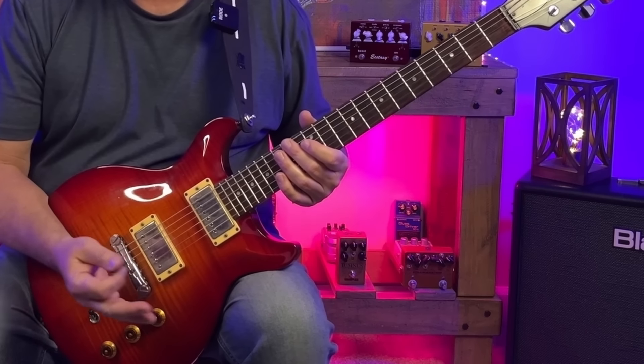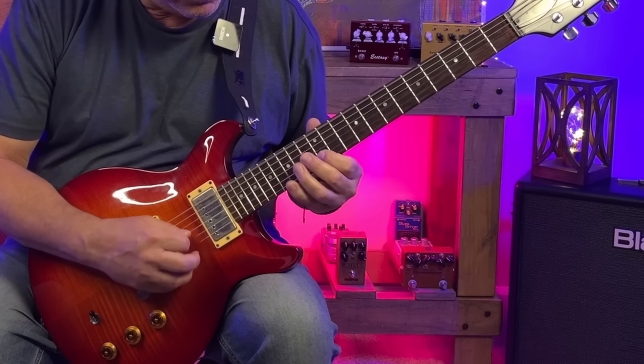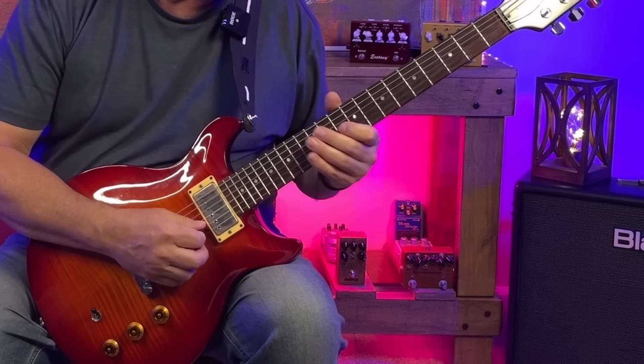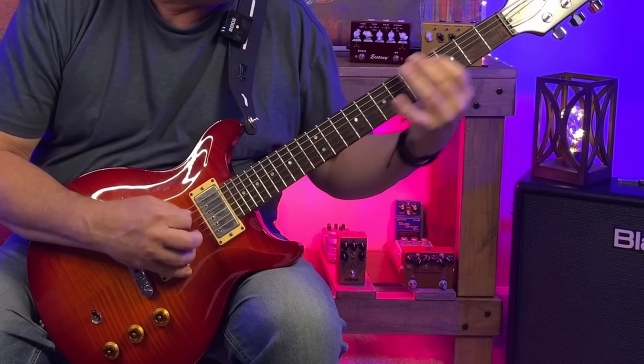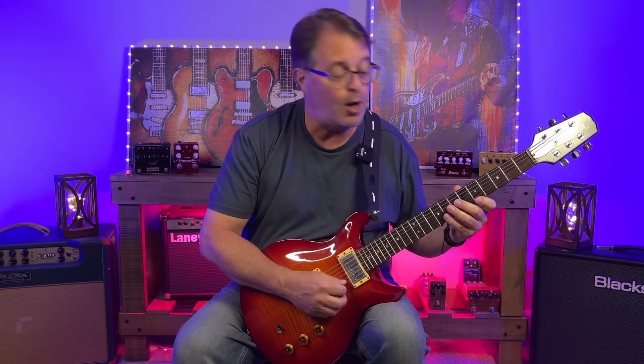Check out how great this little lick sounds over all three chords of our blues — here it is over E7, over D, and over A. This fits so well over each of these chords because basically we're playing a dominant seven arpeggio: we've got the fifth, the flat seven, the root, and the major third, plus that minor third for a little chromatic bluesiness. I'm going to take a solo over the backing track and incorporate this approach, and I'll likely work the sixth and the ninth from the major pentatonic scales in there also.